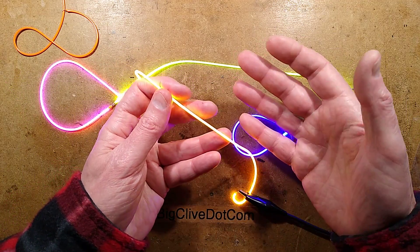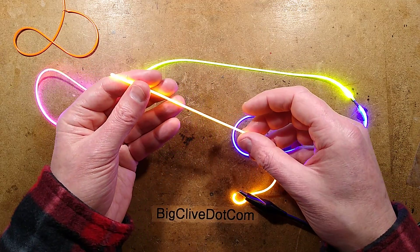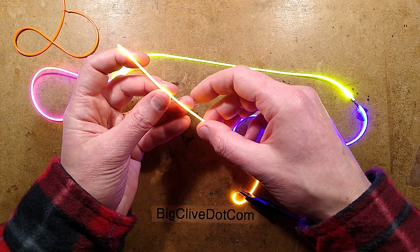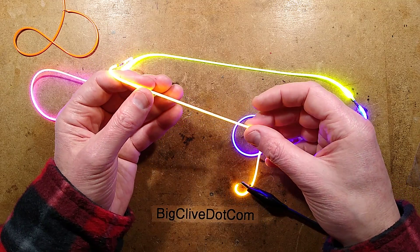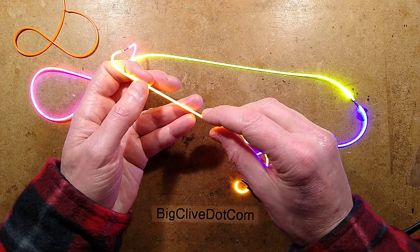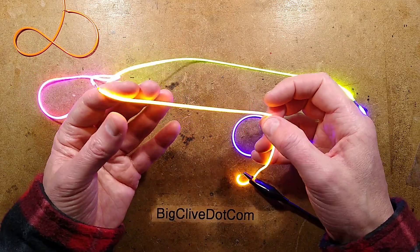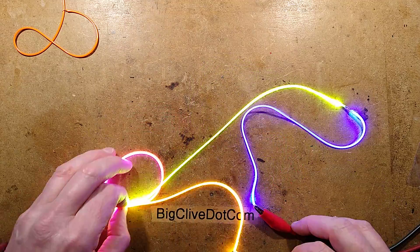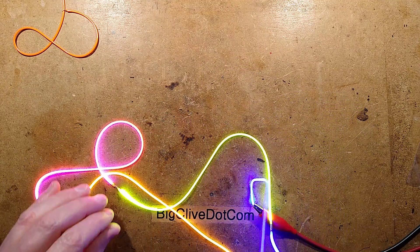If you look along it — you certainly wouldn't see it at a distance — but I can see there are occasionally dark bits along it, and it's not because the LEDs are out. It looks as though some LEDs have flipped up sideways and are actually projecting light out the side instead, which is viable given the way they're soldered on. Let me bring in a doodle and show you the construction.